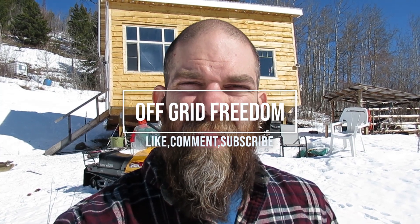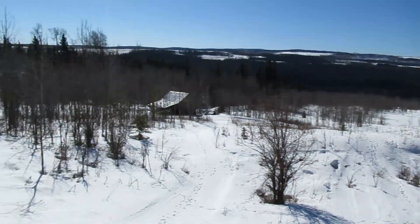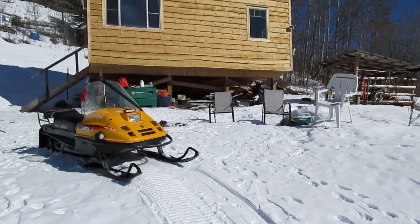Hi everyone. Welcome back up to the off-grid cabin. It's a beautiful day today. It's still winter as you can see, but the sun is out and I think it's plus two degrees Celsius. Clear skies, nothing but sun it looks like.